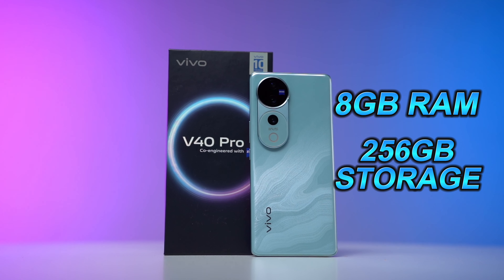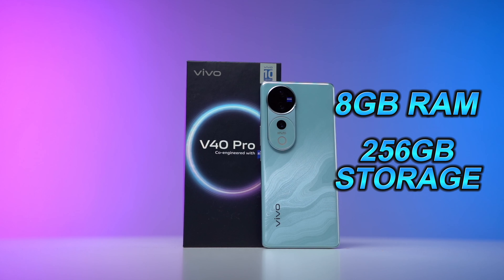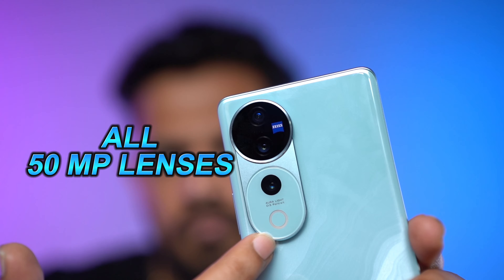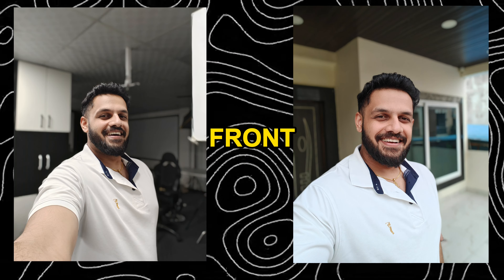You get a generous 8GB of RAM and 256GB of storage for all your apps and files. Photography enthusiasts will love the camera setup — a triple rear system with three 50MP lenses and a 50MP front camera for stunning photos and videos.